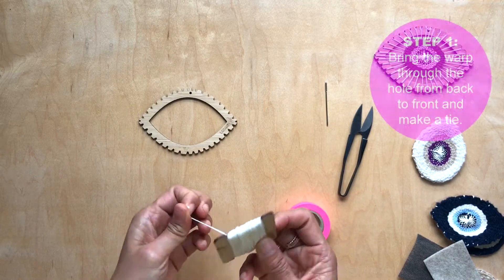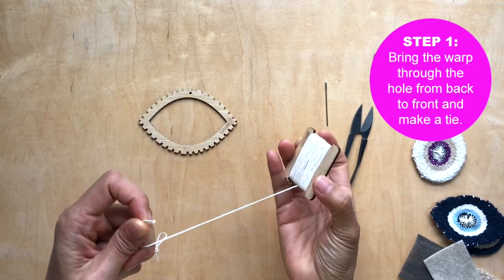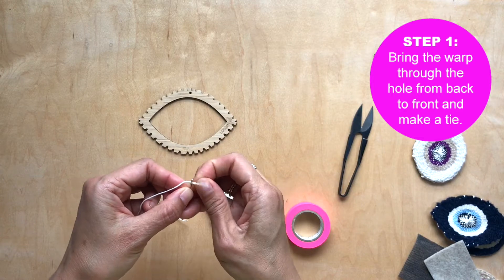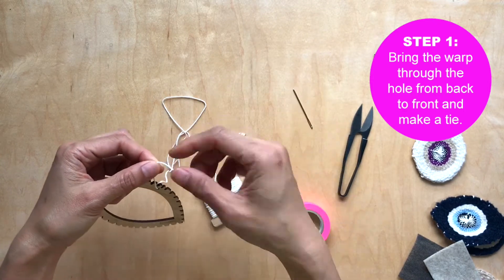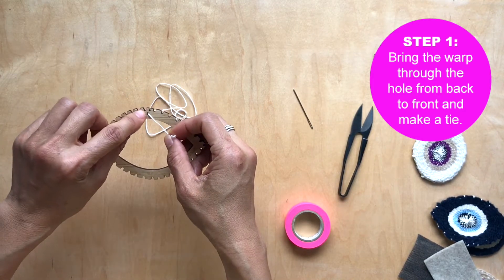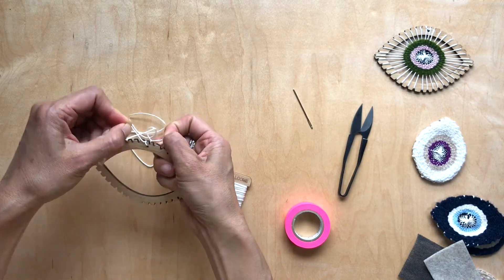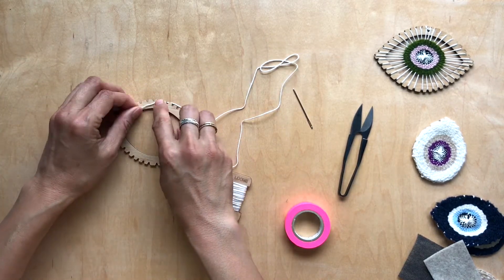To start warping the eye loom, what I like to do is take your warp thread and actually thread it with the needle, because you're going to have to take it through that hole and sometimes the warp thread is a little frayed — this just helps guide it through. You're going to go back to front. Make a tie slightly to the left of the hole, and then if you like, tape this down.